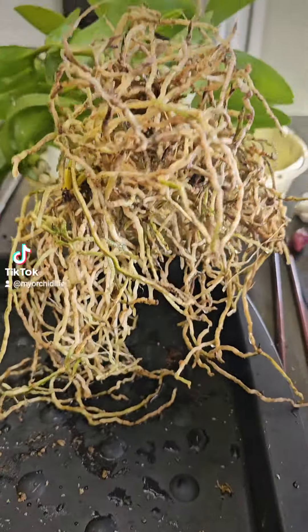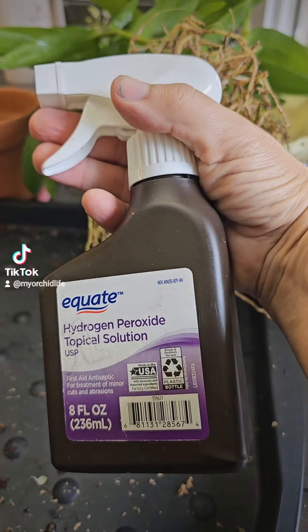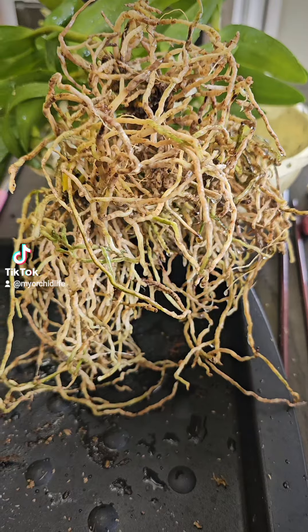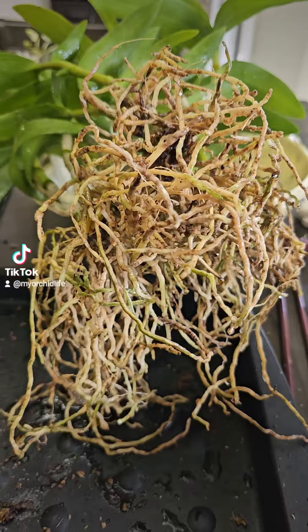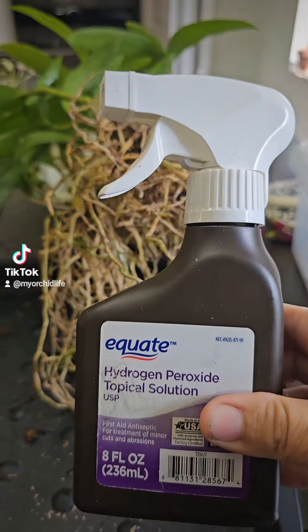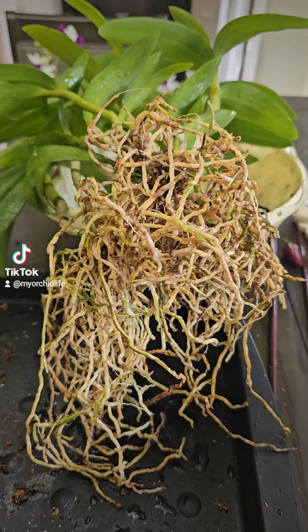Sphagnum moss removed. Beautiful roots here. Spraying them down with my hydrogen peroxide — antifungal, antibacterial. You could also use Phyzan 20; I have some but don't have any prepared, so that's why I'm using that. It's kind of the same idea. This is a little bit more natural, and I try to grow as organic as I possibly can. For the most part, it's worked for me.